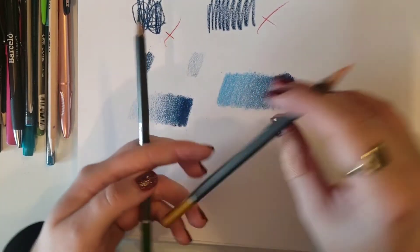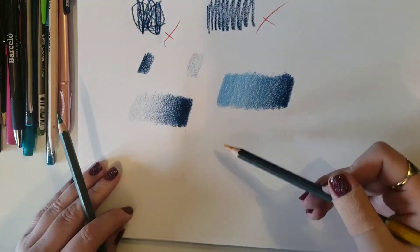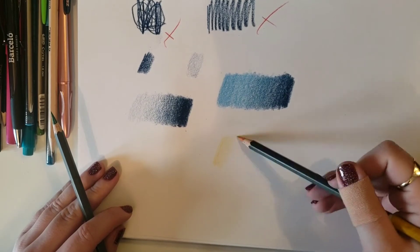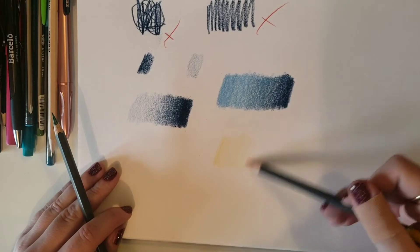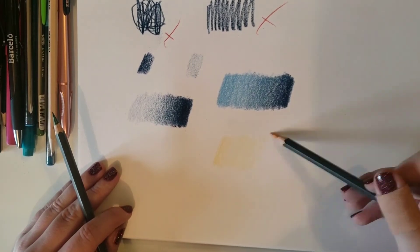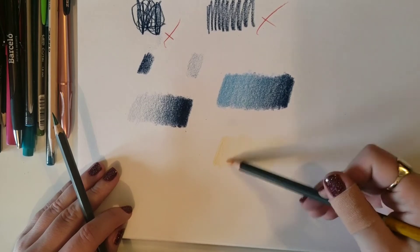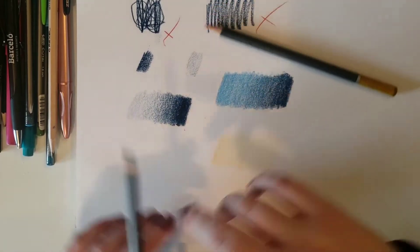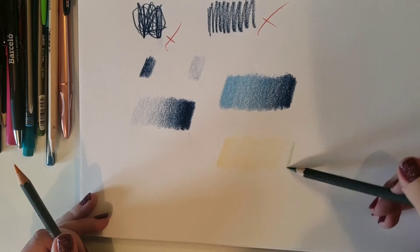So I'm going to start with — really you can start with either colour — I'm going to choose my lightest again, just because that's a technique that has been working for me on these examples. So I'm going to shade my area nice and lightly. We're going to be adding the layers just the same as we've done with every other technique, and then I'm going to come in with my green.